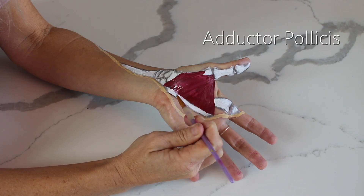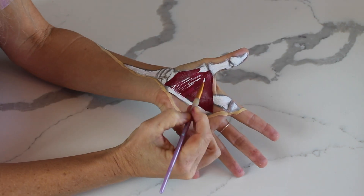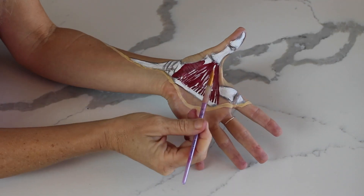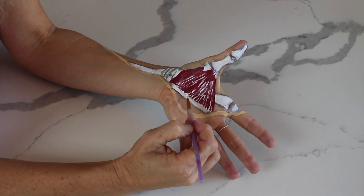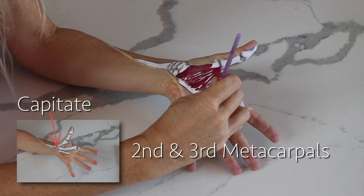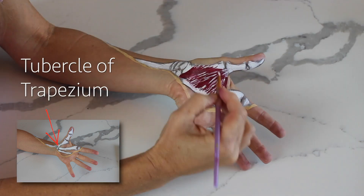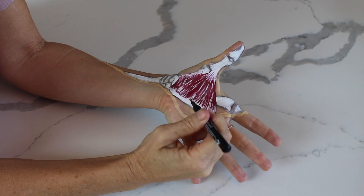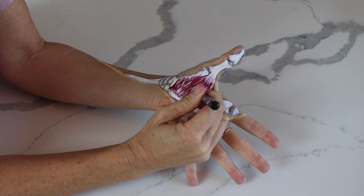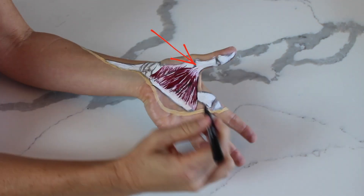I'm starting off on the palmar side, and so far I've painted on the adductor pollicis and the opponens pollicis — they're going to pull the thumb into adduction and opposition. These muscles originate towards the midline of the hand: the adductor pollicis at the capitate and the second and third metacarpals, and the opponens pollicis on the flexor retinaculum and the tubercle of the trapezium. The insertions grab onto the first metacarpal and up into the base of the first phalanx.